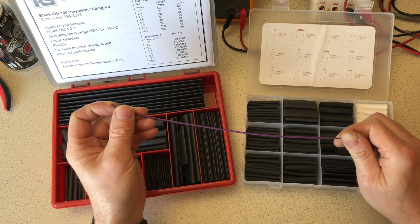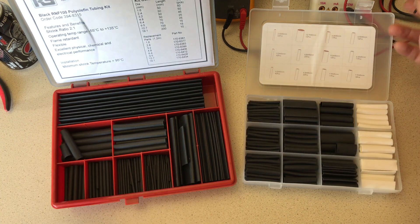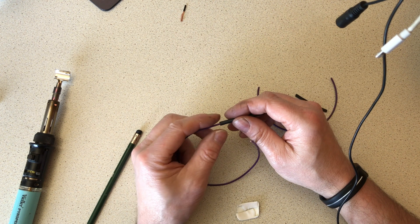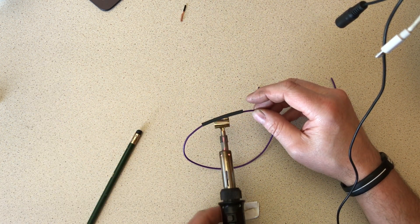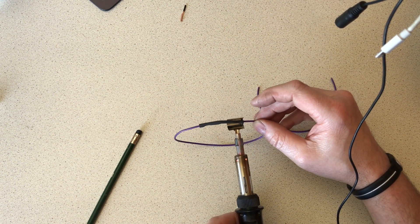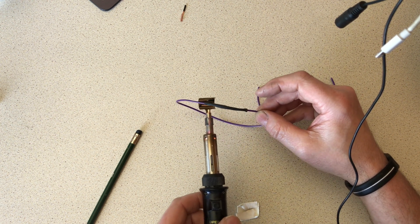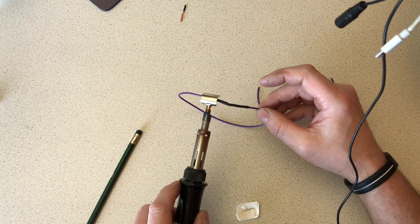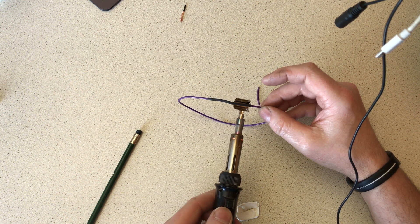I'm going to demonstrate with a standard heat shrink tubing first. We'll put a bit of heat shrink on both of these pieces of cable - they're just butt-ended - and see how effective the adhesive is compared to the standard heat shrink tubing. Standard heat shrink tubing is very good; it insulates the joint, which is the main concern, so it doesn't short out anywhere.